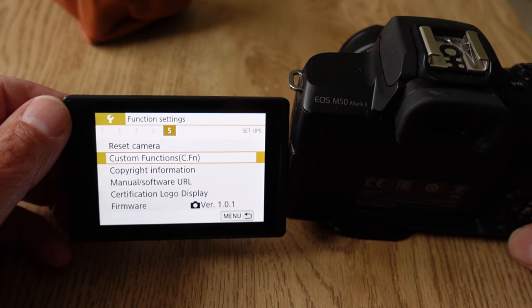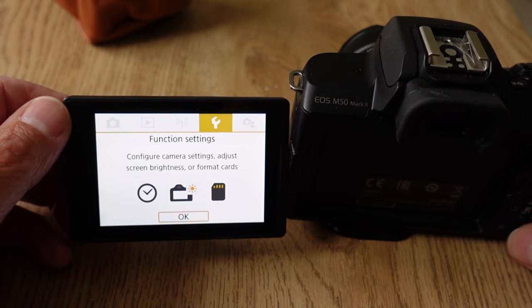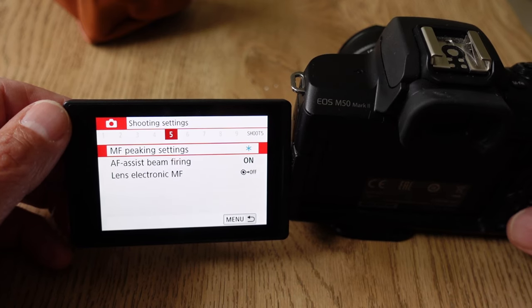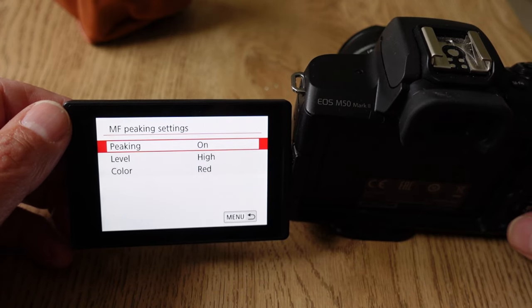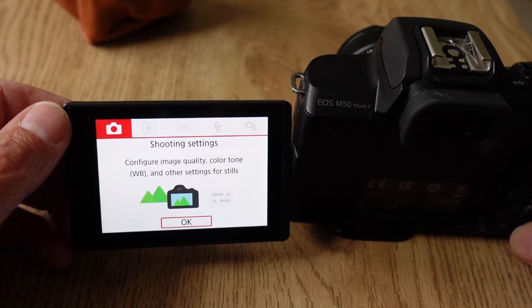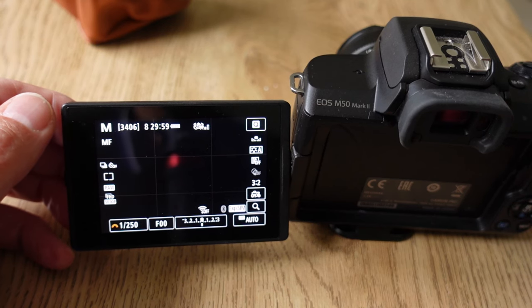The other setting that I think is useful when you're using a manual focus lens is focus peaking. To get this, come across to the shooting settings, come across to number 5, and you've got manual focus peaking settings. Turn that on — I leave the level as high — and you can choose a colour: red, yellow, or blue. I leave mine on red because I find that quite useful. When you've got both of those set, you're nicely set up for using your manual focus lens.